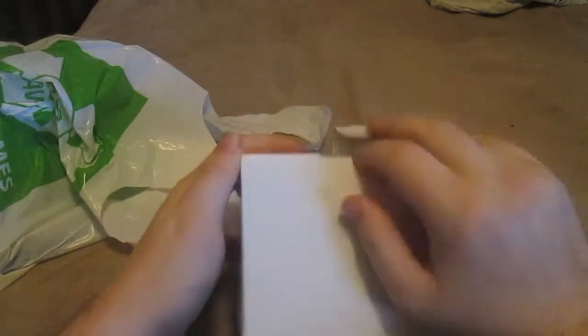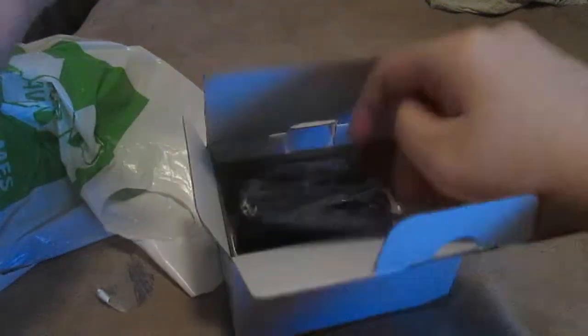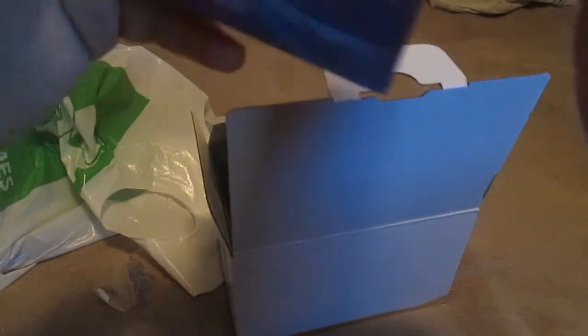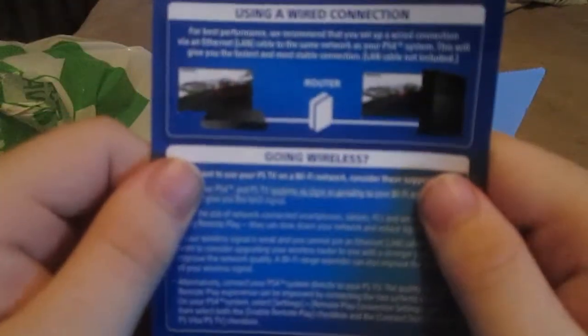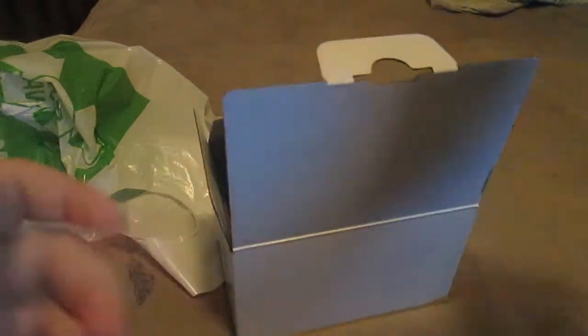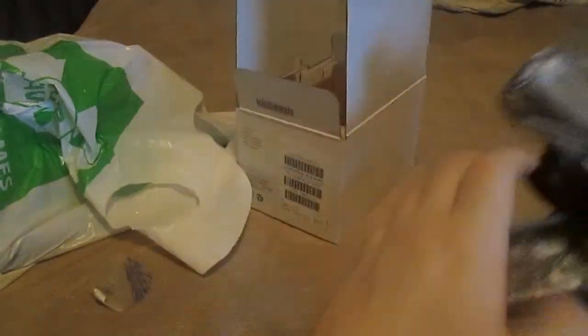I was so excited that this was cheaper than I expected. There's a quick start guide — don't need that — and this booklet tells you how to hook it up to your PS4 so you can do remote play if your PS4 is in a different room.